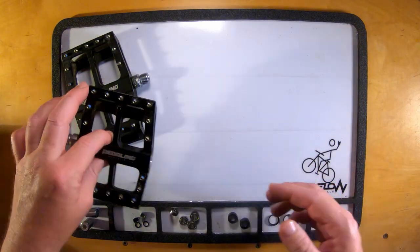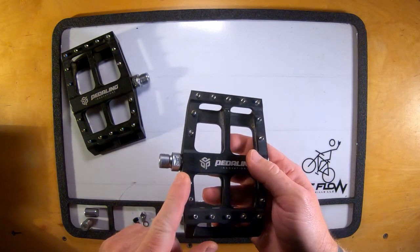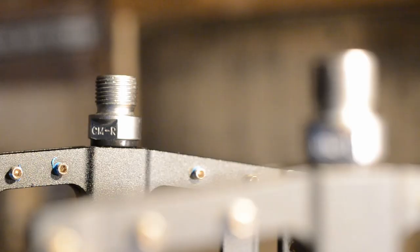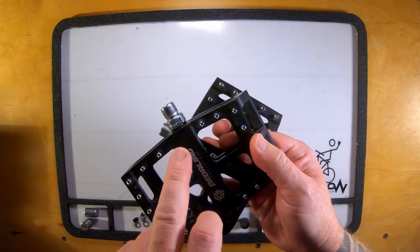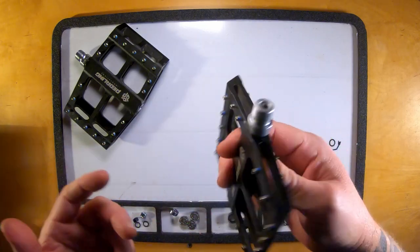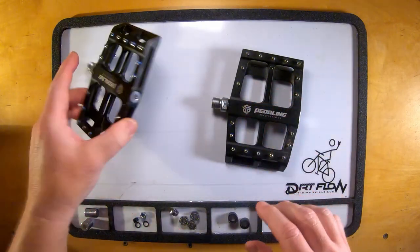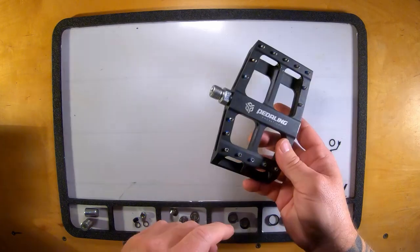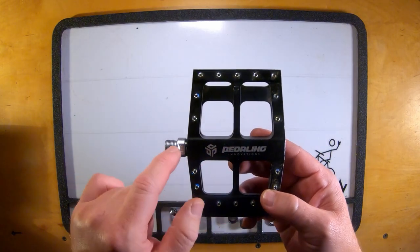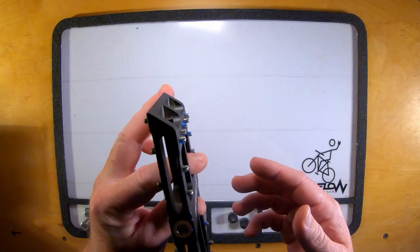I am rebuilding the right pedal. You can tell the difference between the right and left pedal — if you look on the main part of the spindle, you will see a CM-R; R stands for right. On the other side it will be stamped CML for the left pedal. There is one big difference between left pedal and right pedal, and we will get to that in just a second.